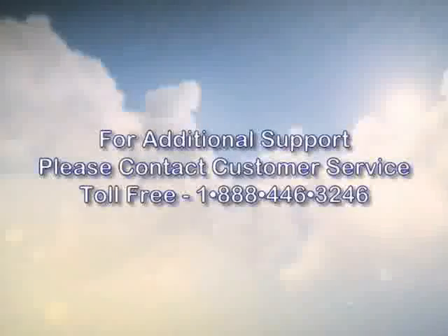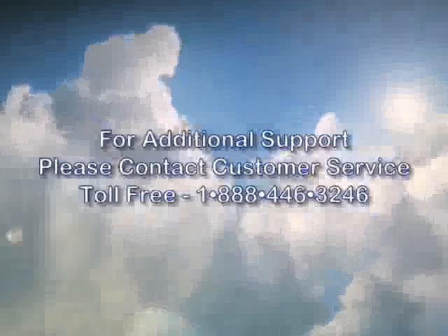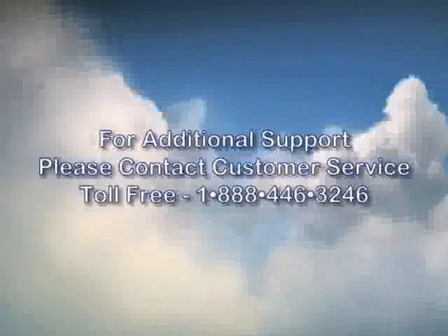For additional support, please contact customer service toll free at 1-888-446-3246.